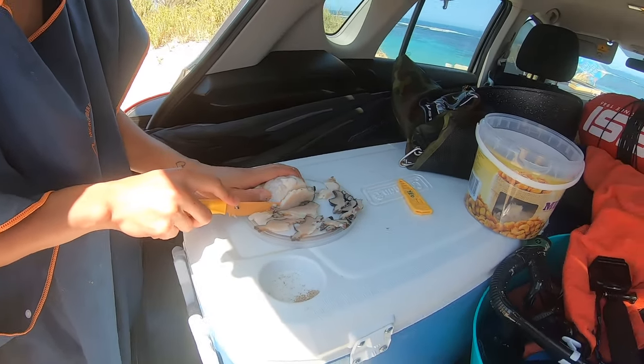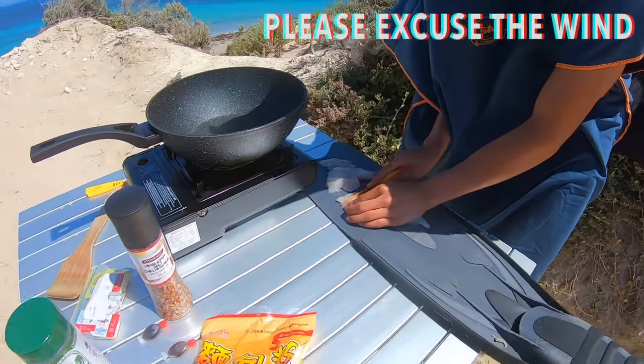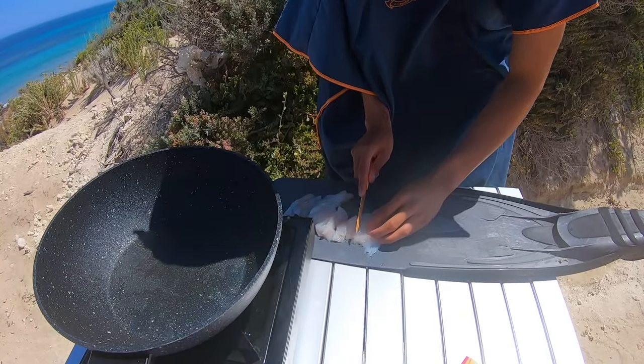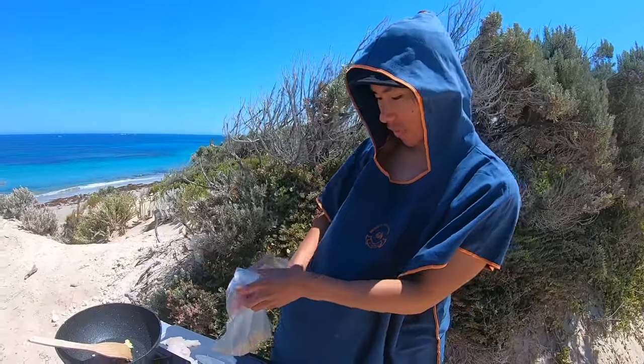Working on the back of the car, looking a bit messy. We just have our wrasse here — we're going to make them into bite-sized pieces, then crumb them and cook them up. Same with our abalone. We have our Panko Everglades little mixture here, going to put the fish in now.